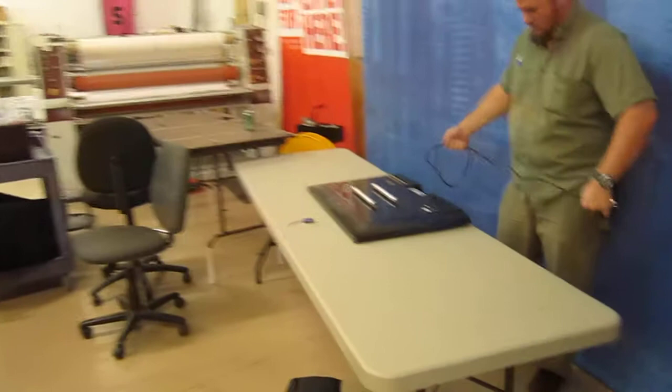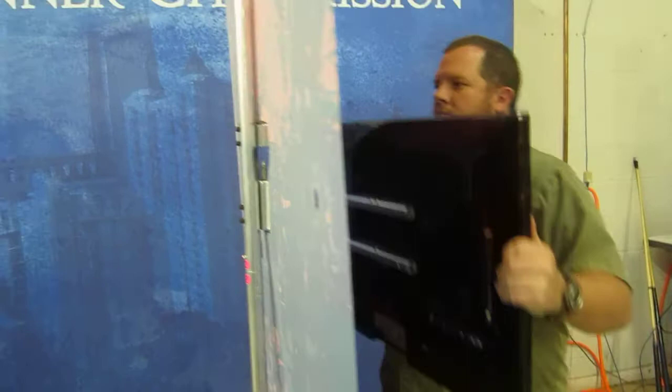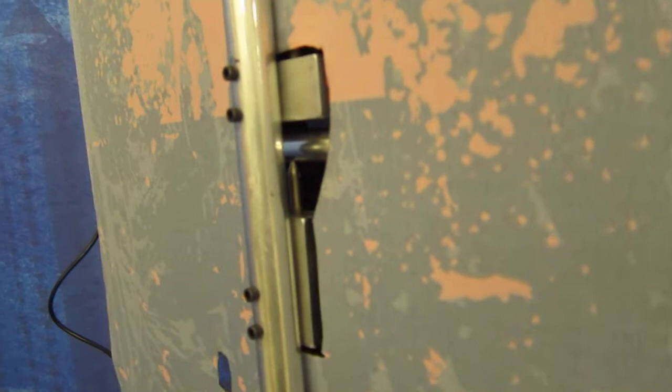This is a 32-inch — happens to be a 32-inch Vizio TV — and just walk up and there it goes. The TV is mounted right there, and we'll turn that back to the front.